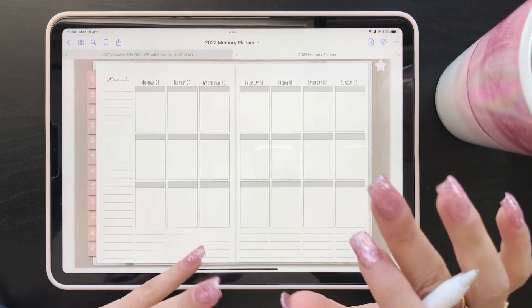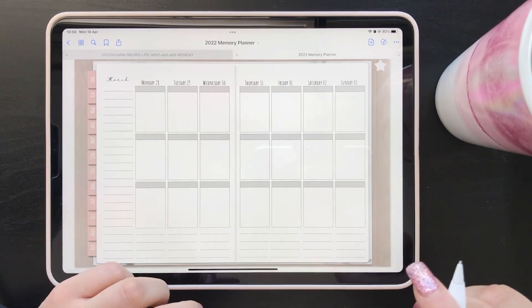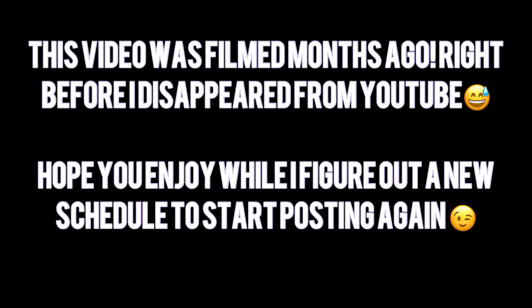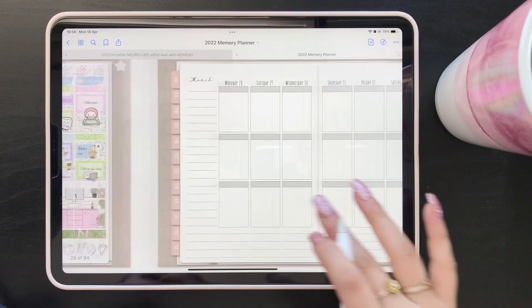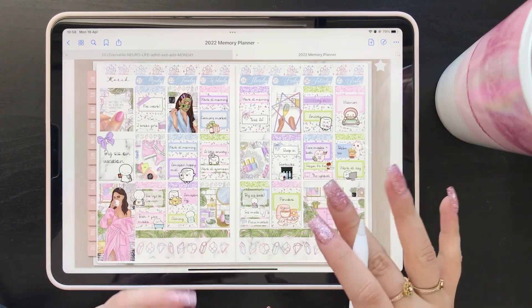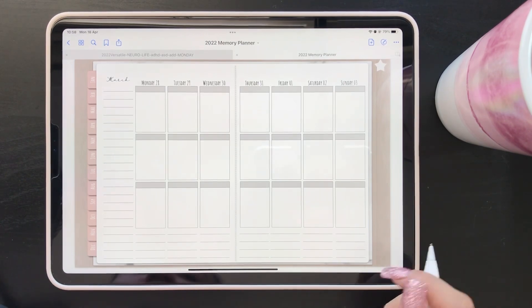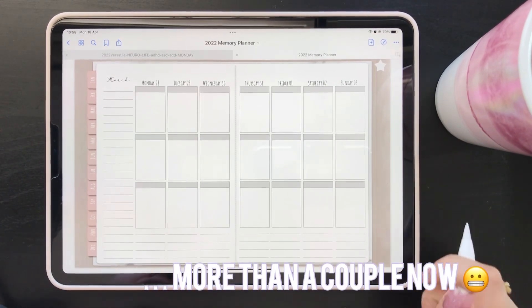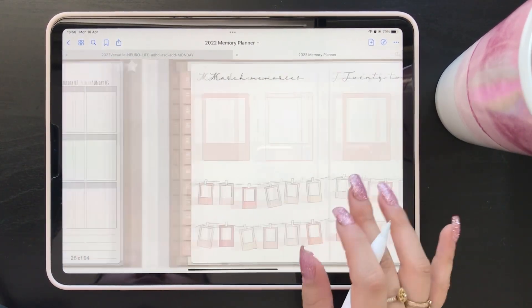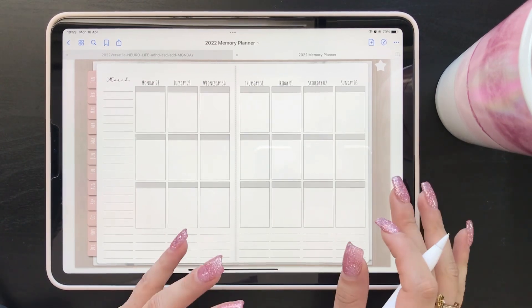Hello, hello beautiful planner girls, welcome back to my channel! I'm Elene from Digital Plans and we are getting back into one of my absolute favorite planners to play with, which is my memory planner. This was last week and I just absolutely love the vibe of this, love the way it turned out. I'm sorry to tell you guys that we are a couple of weeks behind, and I'm gonna do my best to catch up.